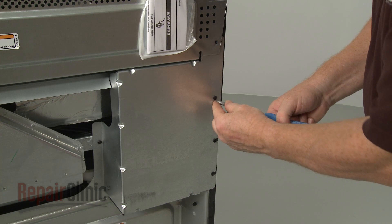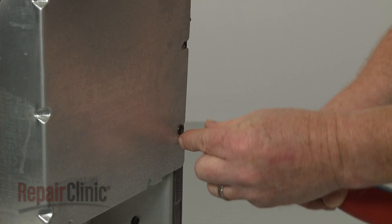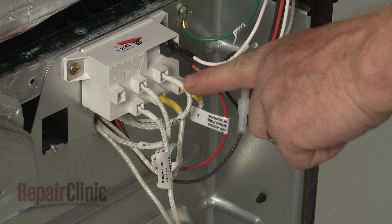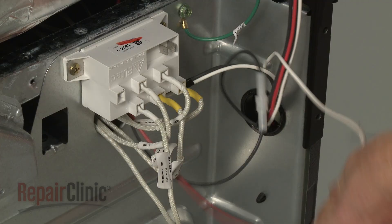Using a Phillips-head screwdriver, unthread the screws securing the spark module cover. Detach the cover. Note the orientation of the wires connected to the spark module, then disconnect them.